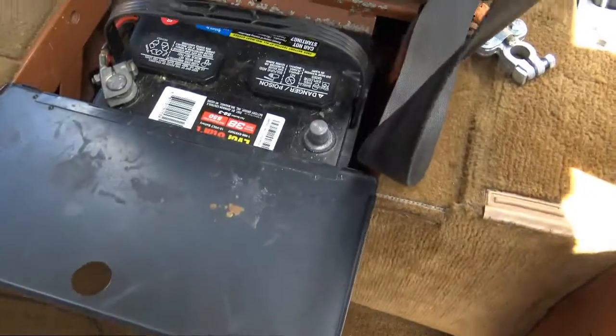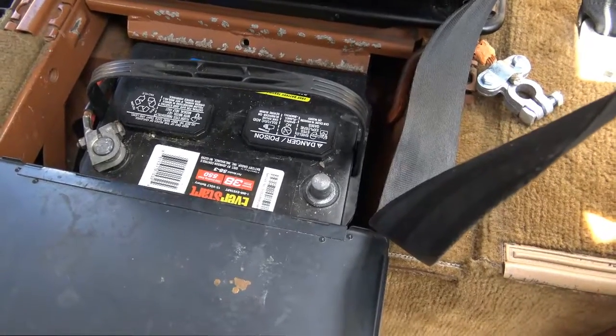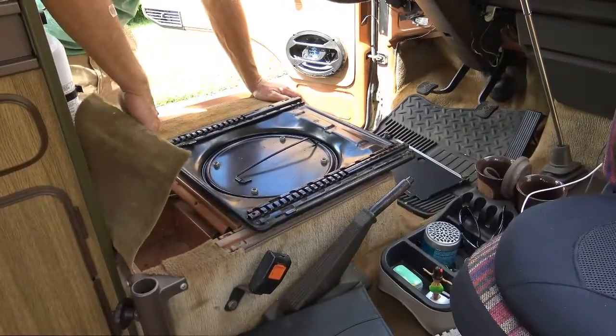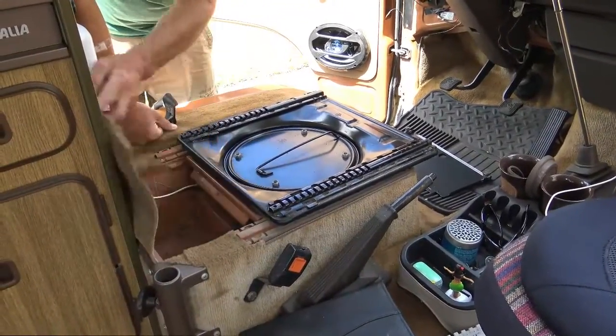The first thing we did is disconnect the negative terminal on the main battery, then we removed the driver's seat and opened up the battery compartment where the second battery is going to go.